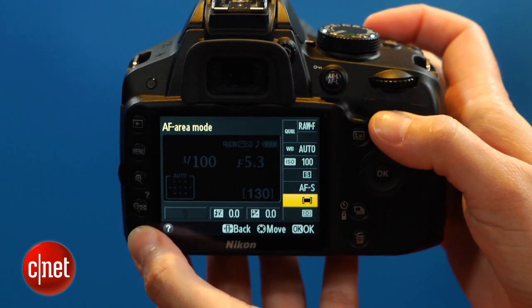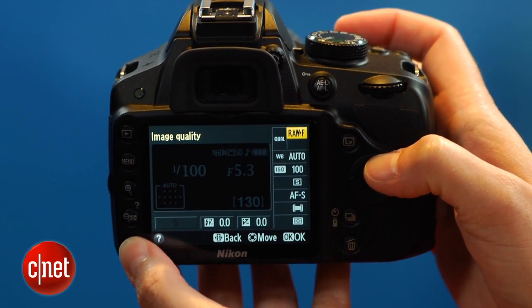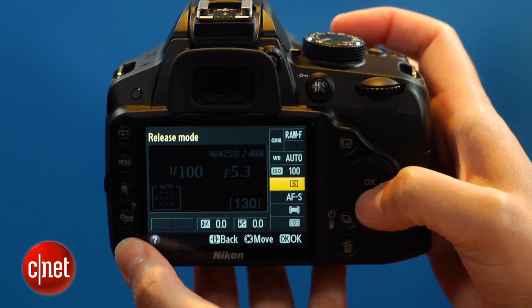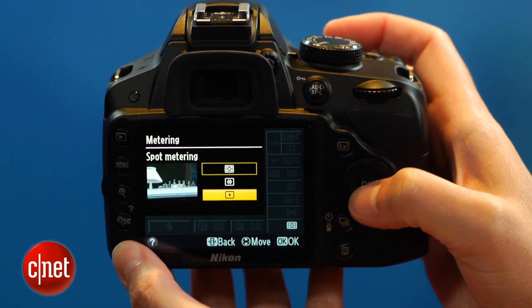Unfortunately, it retains the bare-bones feature set of the D3100, right down to the lack of something as basic as bracketing. Compared to its competitors, the D3200 matches their photo quality but doesn't really surpass them. In fact, I think the D3100 has better photos overall, and by the numbers it has a better noise profile.